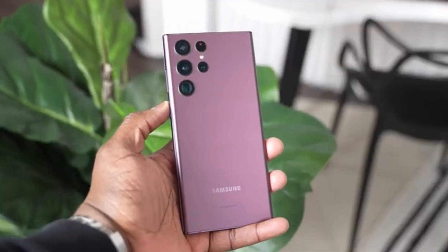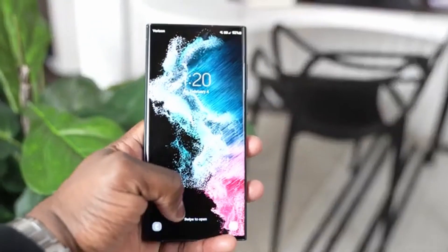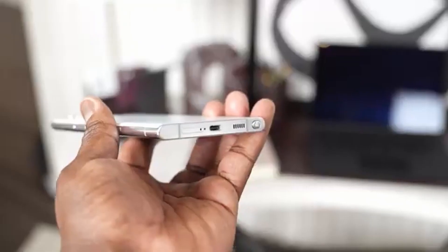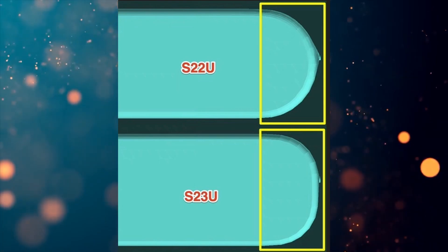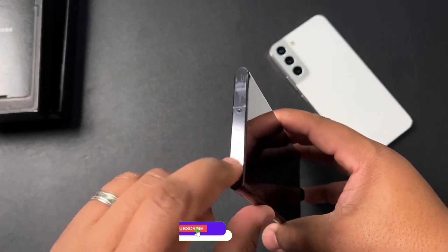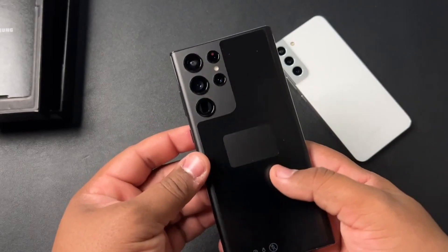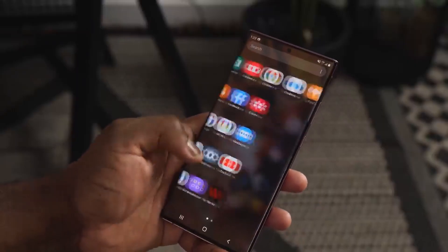Galaxy S23 Ultra will be slightly different from the S22 Ultra. The middle frame of the Galaxy S23 Ultra is more square, whereas in the Galaxy S22 Ultra it was more rounded. That is the reason why the S23 Ultra will look quite thicker compared to the S22 Ultra. The corners of the Galaxy S23 Ultra will be rounded, which is more like the S21 design instead of the S22 Ultra, because the S22 Ultra shared design language from the Note series.